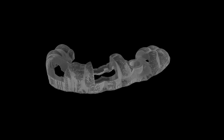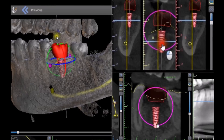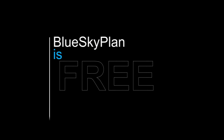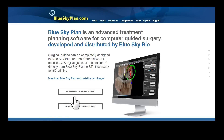Surgical guides are great, and it's easy to get started. With Blue Sky Plan, you can treatment plan and design a surgical guide in minutes for all implant systems and all guided surgical kits. Best of all, Blue Sky Plan is free and can be downloaded at no cost from blueskyplan.com.